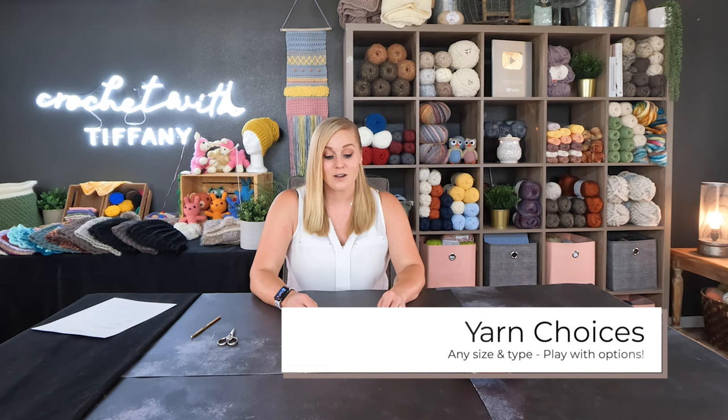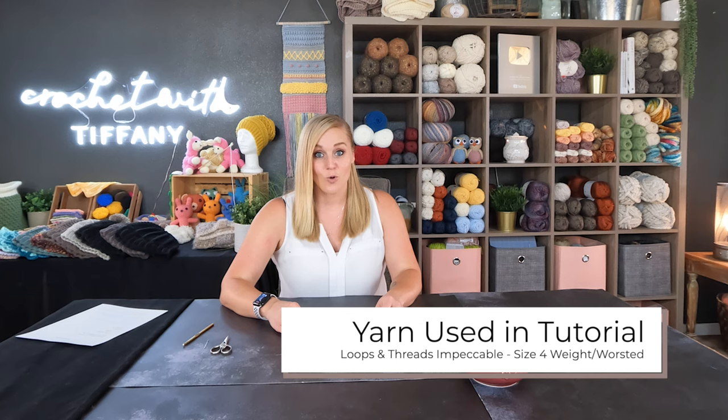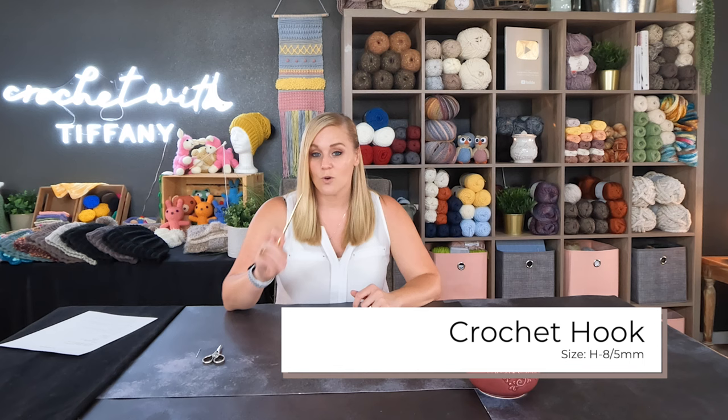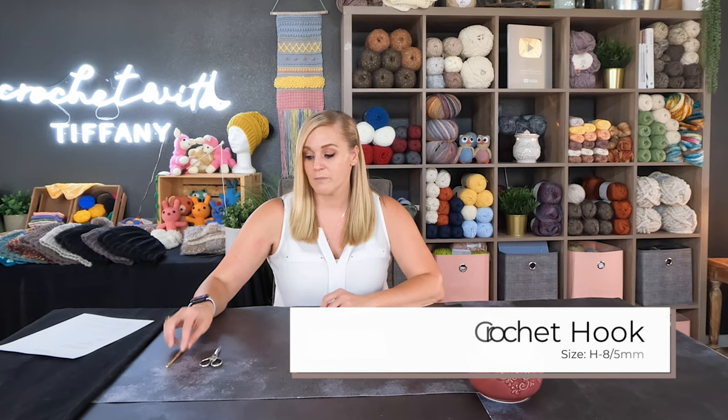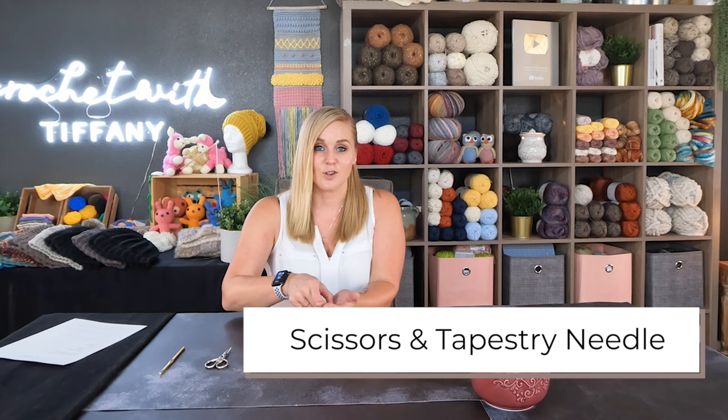I think any size yarn would work for this pattern — even a textured yarn would be a lot of fun. You can use whatever yarn you have in your stash. Specifically, I am working with a size four weight worsted medium Aran yarn, loops and threads impeccable yarn in the color linen, with an H8 or five millimeter crochet hook. The only other things you need are a pair of scissors and a yarn needle or tapestry needle to weave in your ends at the end.